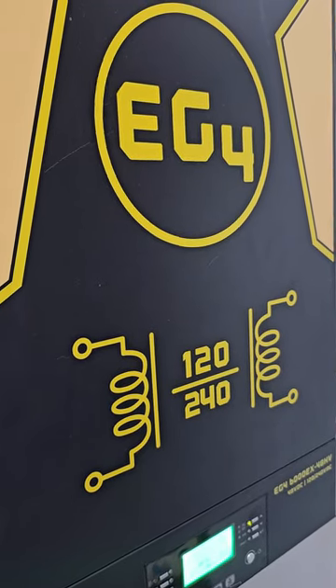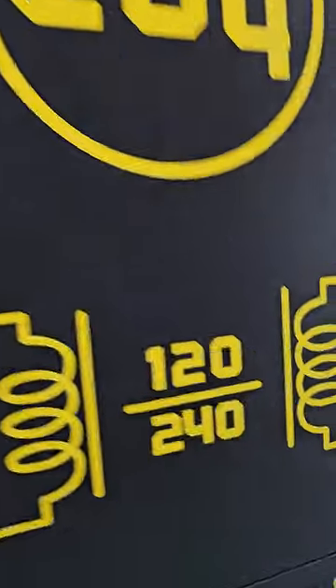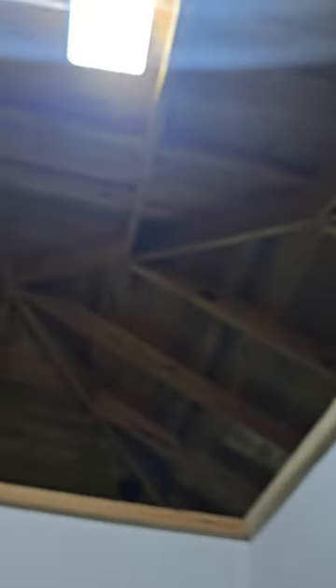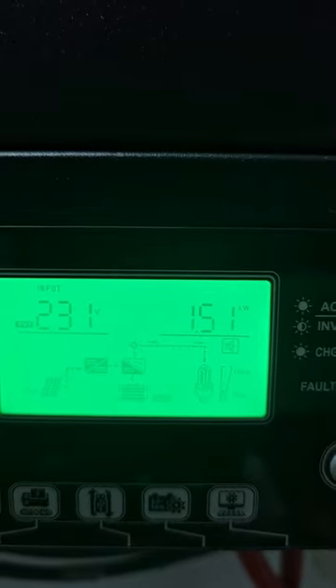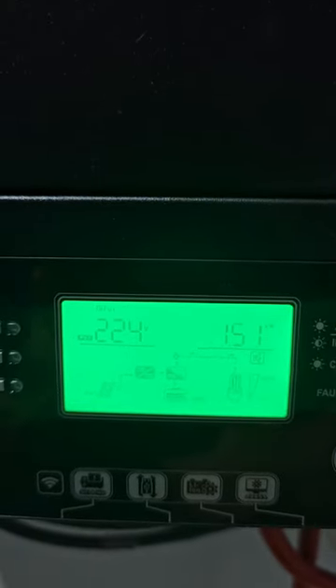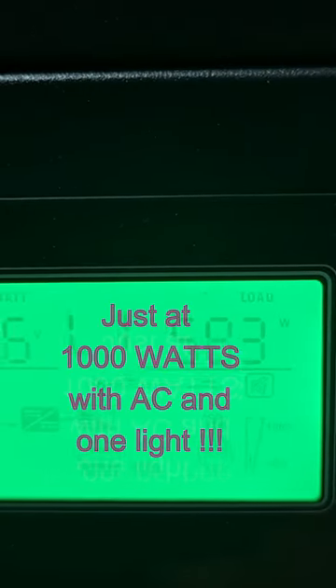Back inside where the inverter is — I'm running the EG4 120/240 split-phase off-grid inverter. Right now the only thing running is the air conditioning unit and one light. PV1 input is at 1.51 kilowatts. For the load, line two is 424 watts and line one is 583 watts, so I'm right at about 1,000 watts total that the AC is pulling, which is really really good.